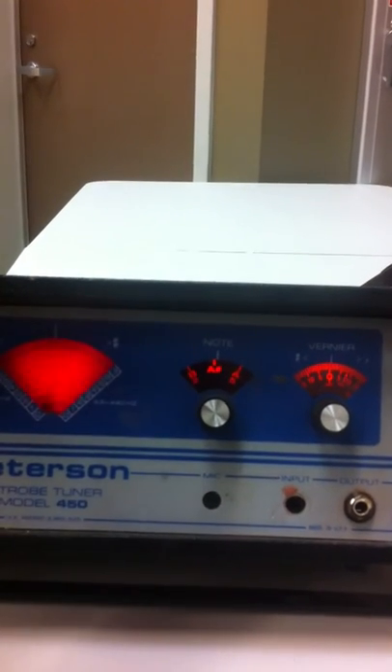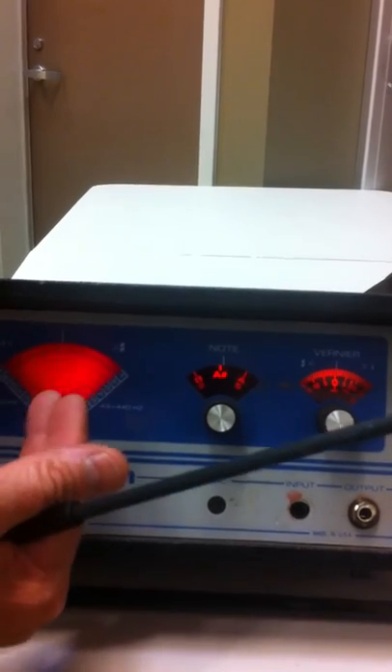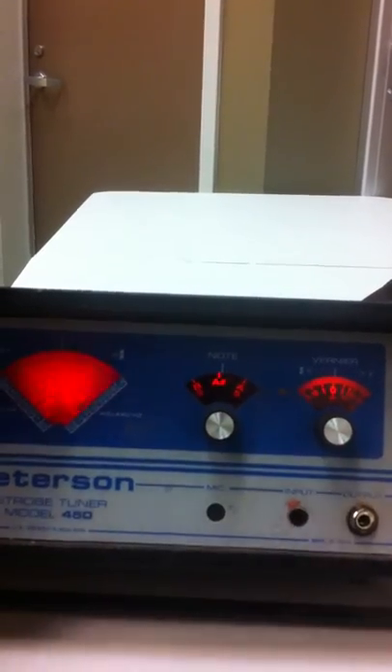If I now put this to zero, assuming that I'd taken off a little bit of wood, it would no longer be rolling — or not rolling as much — and I would work this bar until it no longer rolled at zero, and then I'd know that I had a perfectly in-tune bar. Thank you.